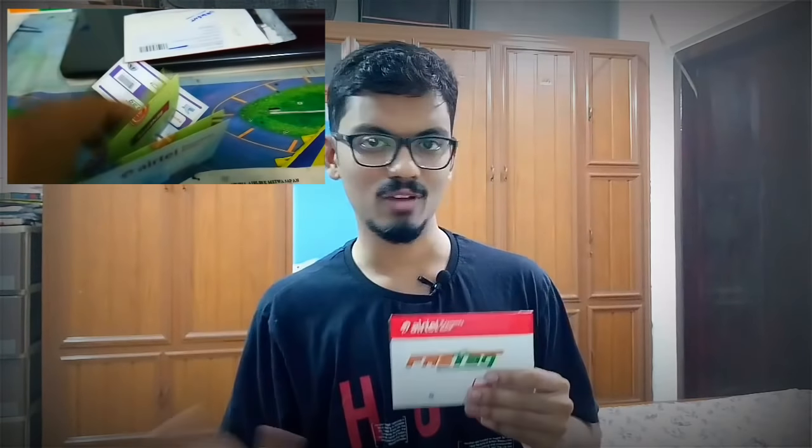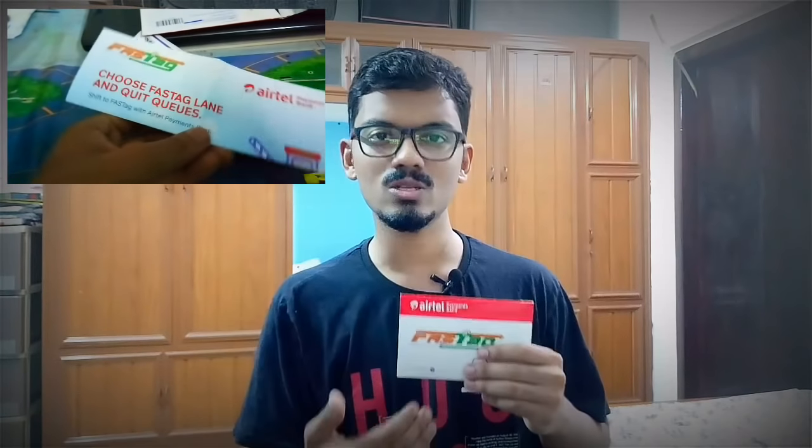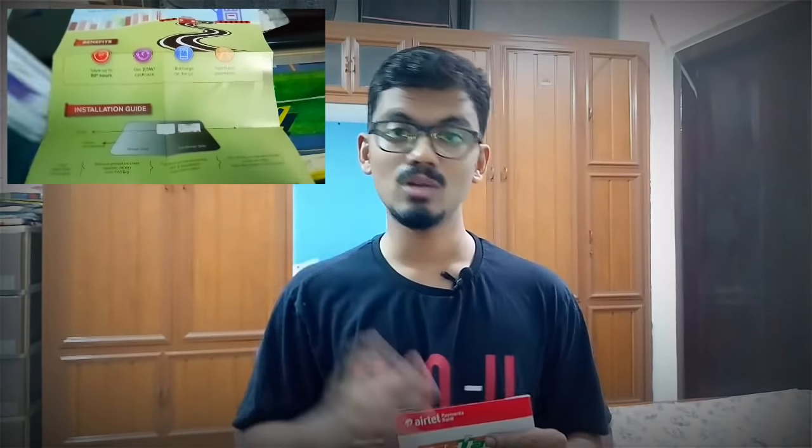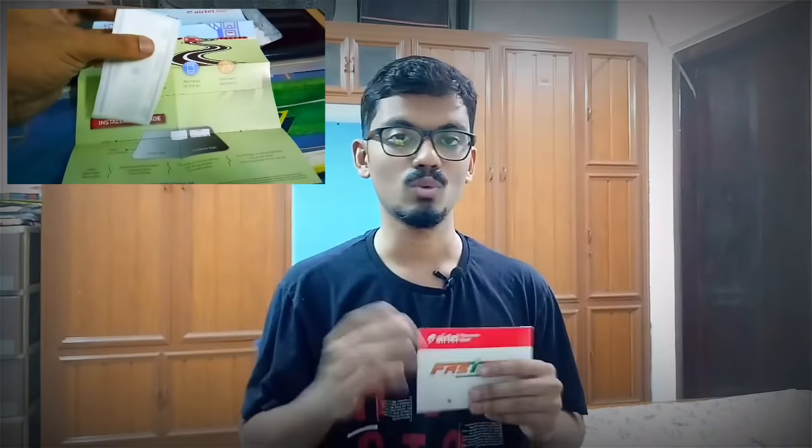This is my FASTag which I recently received. I'm an Airtel Payments Bank customer and I purchased my FASTag online through the Airtel app. I received my FASTag at my home address after 10 days. Inside the package I got an instruction manual followed by my FASTag. The manual contains instructions from NHAI as well as installation guides. All FASTag have only five years validity — after that you'll have to purchase a new one. Also, only one FASTag can be used per vehicle, so if you have several vehicles, purchase separate FASTags for each.